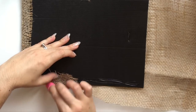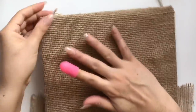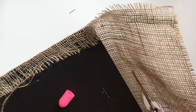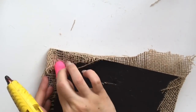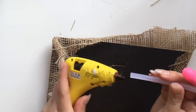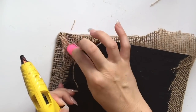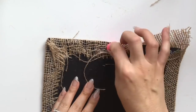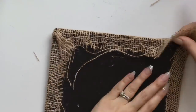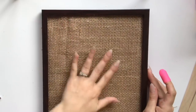These little finger protectors are found at the Dollar Tree in a three-pack. If you don't have finger protectors, you can also use a thimble — they work just as well to protect your fingers from the heat of the hot glue.